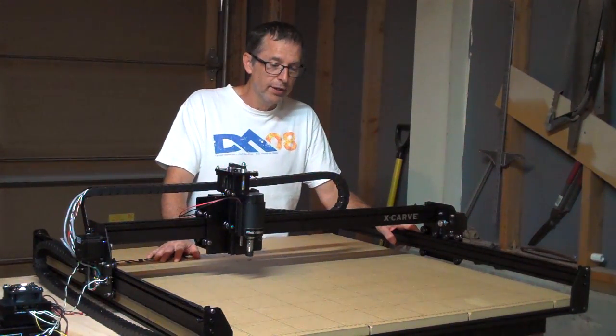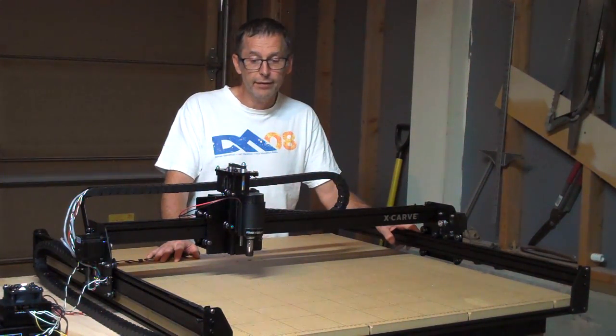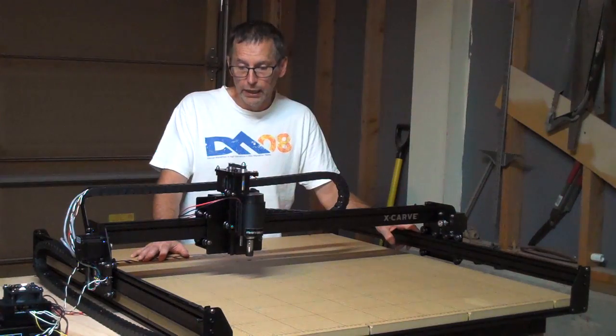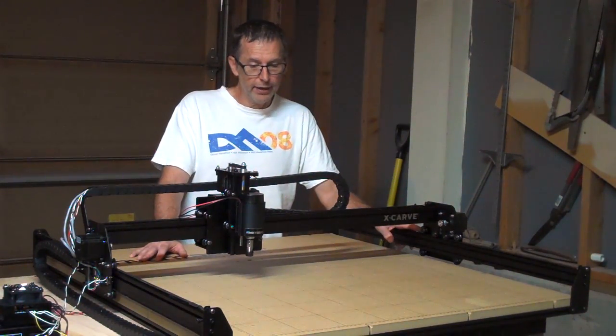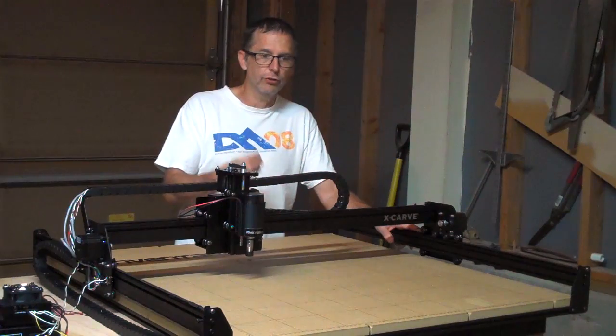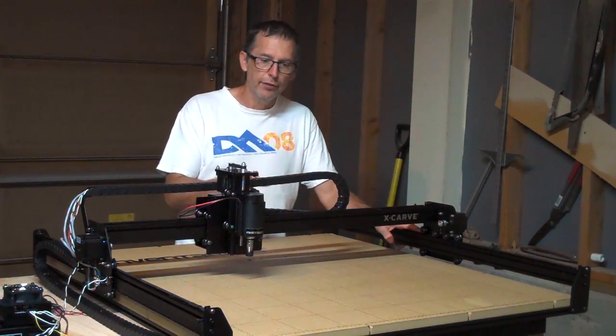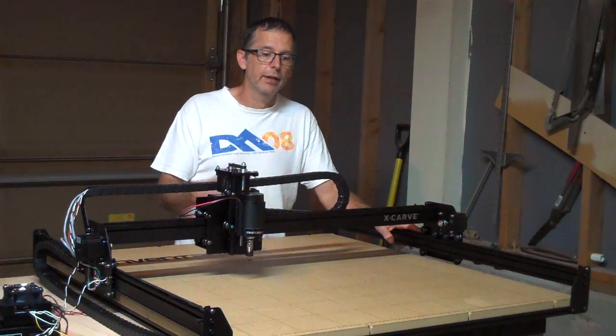Also, what a machine like this does is it opens doors. When I first started exploring this 3D carving machine, I immediately was caught by the idea that this could allow me to do some things that, while I can do them by hand, because of the time it takes, this machine will allow me to do it much faster and more efficiently.